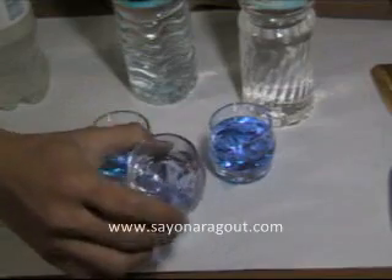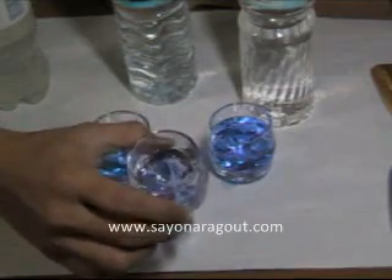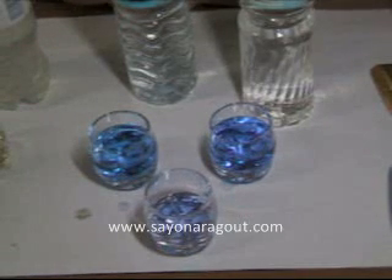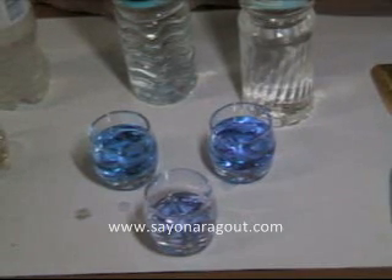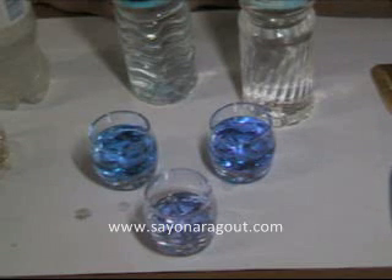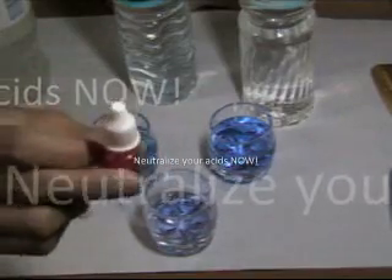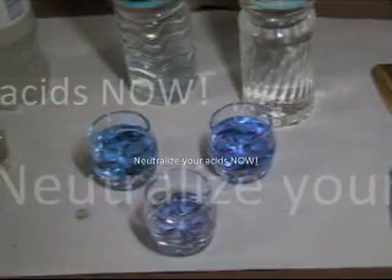But it has to be ionized alkaline, not any type of alkaline water. Be careful, because a lot of filter sellers outside claim their water filter produces alkaline water. Grab a bottle and this pH tester — test it whether it's real or not. Thank you.